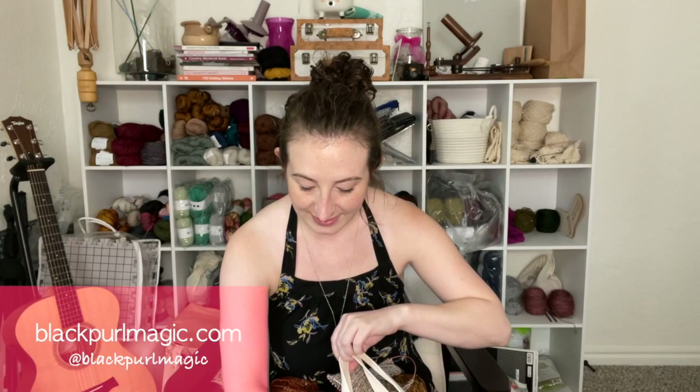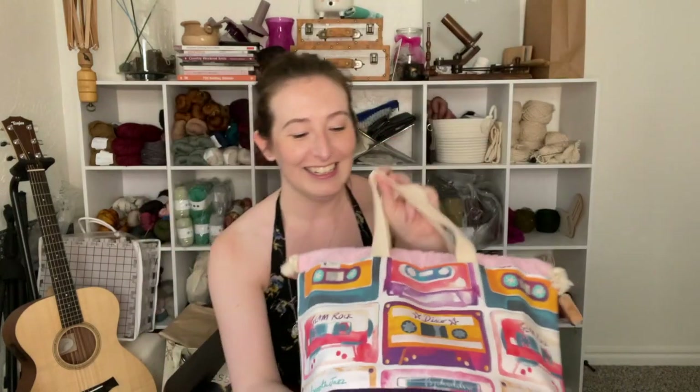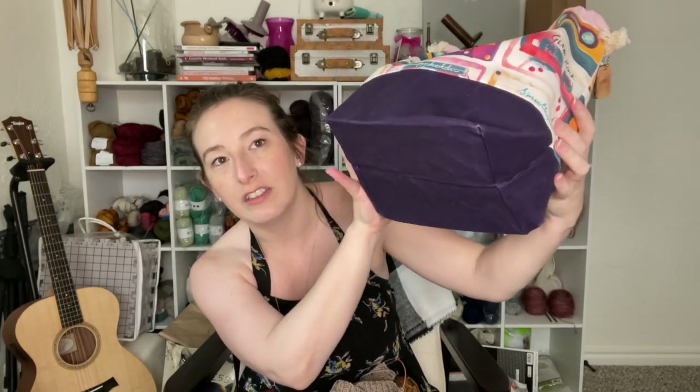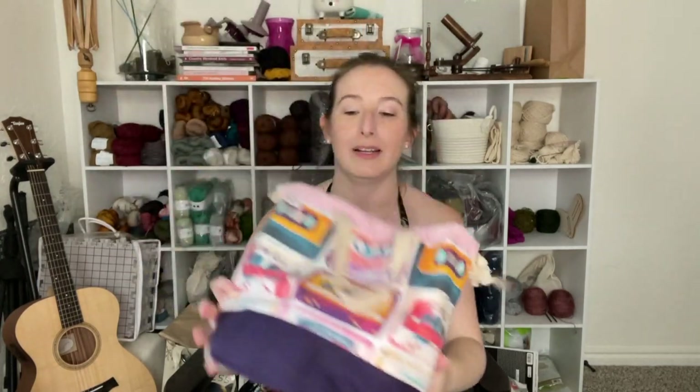I did get something I had seen the last time Yarn Adventure truck was here — this awesome bag from Black Pearl Magic, she's in Baltimore. It has tapes all over it — like tapes from when I was a teenager. I love this bag. It feels like a waxed canvas bottom and it's super structural. You can fold it on the side, but it's got a flat bottom on it, which I love.